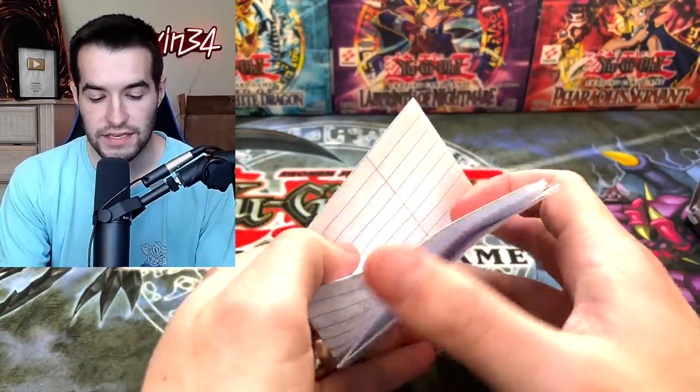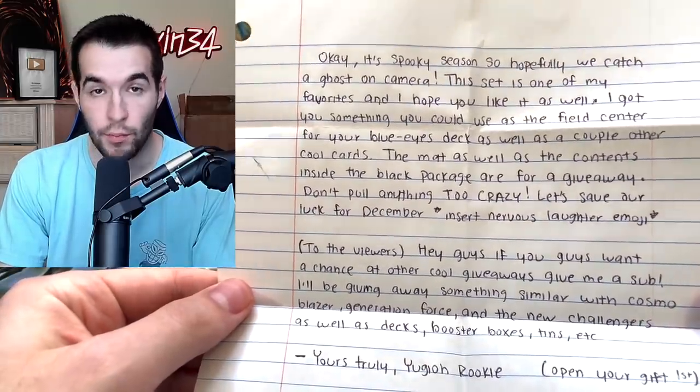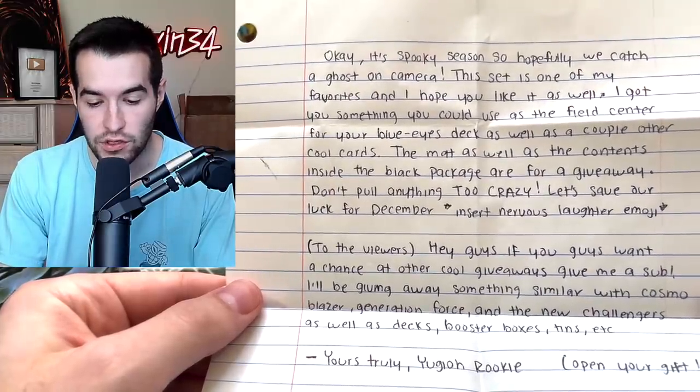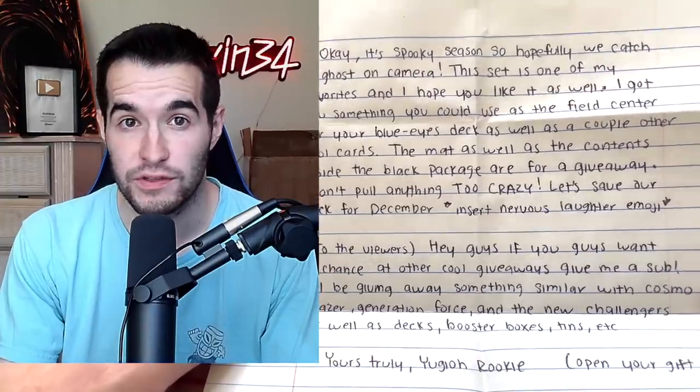There is a note. Let's find the note first. Let's see what Yu-Gi-Oh Rookie said. It's spooky season, so hopefully we'll catch a ghost on camera. It's about time. This set is one of my favorites and I hope you like it as well. I got you something you could use as a Field Center for your Blue Eyes deck as well as a couple other cool cards. Very nice — the Blue Eyes deck could use a Field Center.